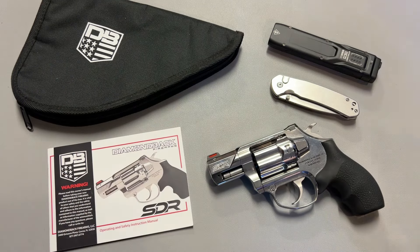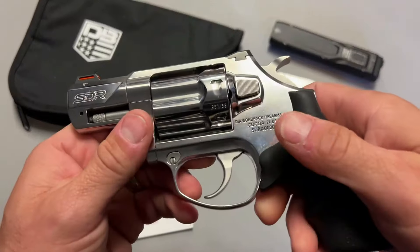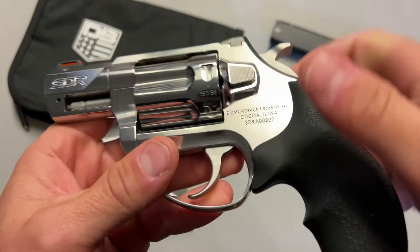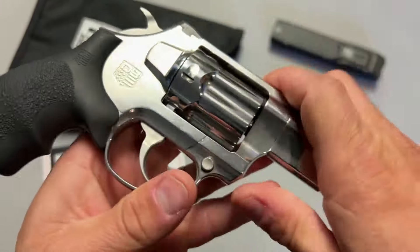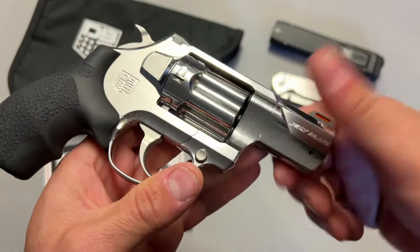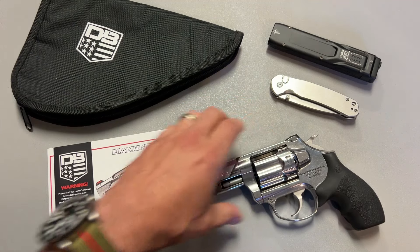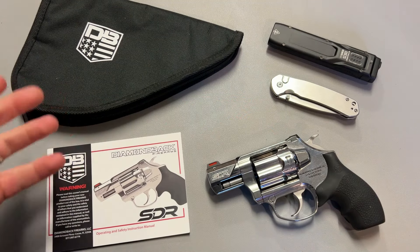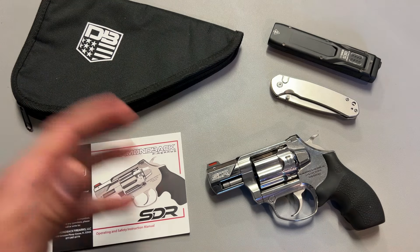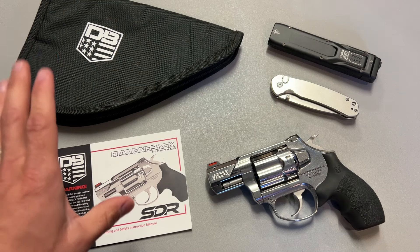The finish comes in two options: the polish you see here and a matte stainless. After carrying and handling this, the polished finish looks cool but it will show fingerprints — that's the biggest con. Some people love the look of the polish and won't be carrying it daily. I would highly recommend the satin finish if you're going to be carrying it every day. It just doesn't show up as much. The polish looks cool — I think it'll be great for Instagram photos — but practically, I like the satin finish a lot better.